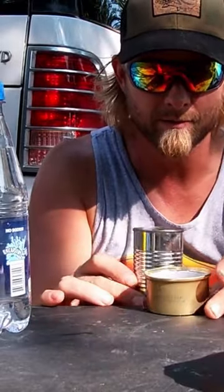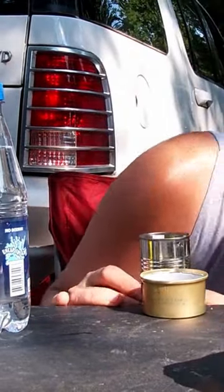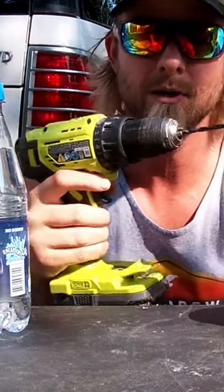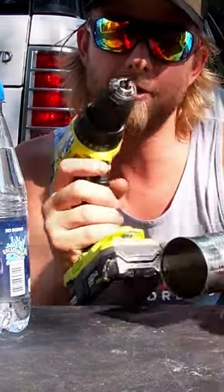Now, we want our can to stick up just high enough so that we can grill sitting on top of it. So what it looks like is about the second rib up. I'm going to go ahead and make some holes so that when I cut it, they're already there.